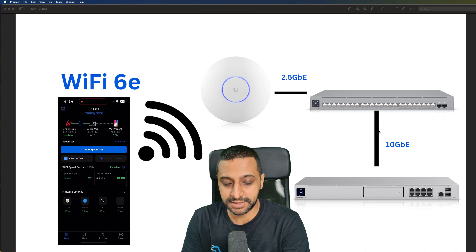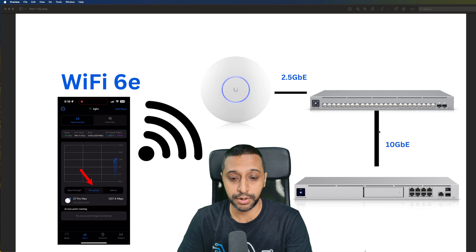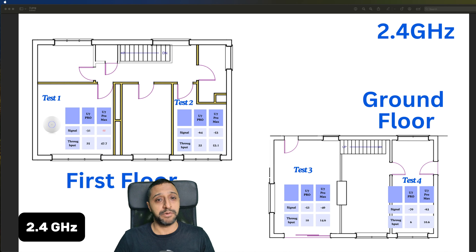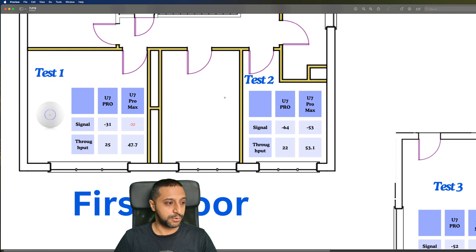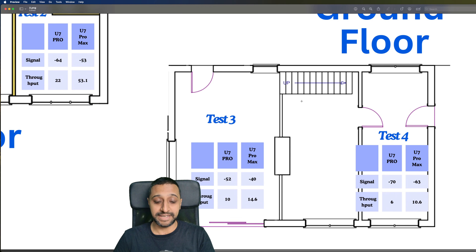The WiFi Man app shows the signal strength tab and throughput in real time. Running through the tests band by band — on 2.4 GHz inside the room at Test 1, throughputs are not great but the Pro Max gives slightly better throughput. At the furthest point on the ground floor, results aren't great either but you're still getting signal all the way there — around -70 and -60 dBm.